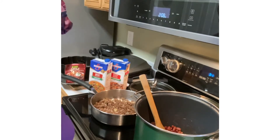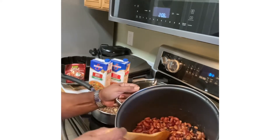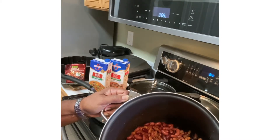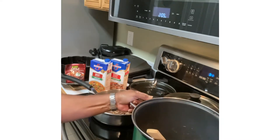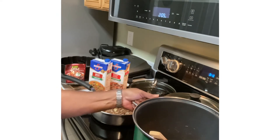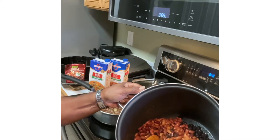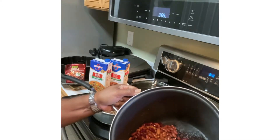Hi, this is Patty coming to you this afternoon and I'm about to do my chili. These are the beans that I've put in the pot. I drained all of my beans except the chili beans with the sauce — I didn't drain those, but I drained all of my other beans: my black beans, my pinto beans, my kidney beans. These are the beans in the pot.